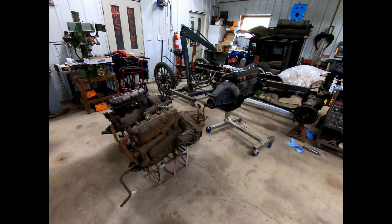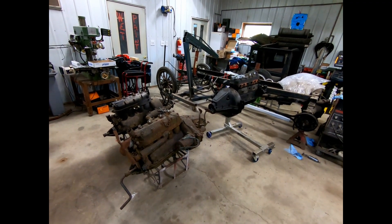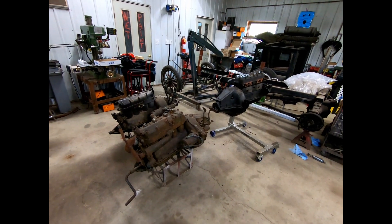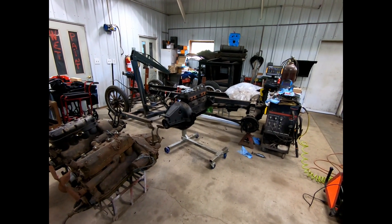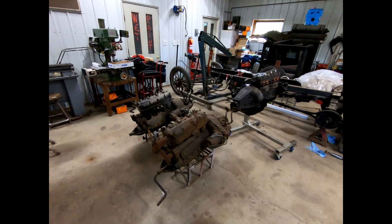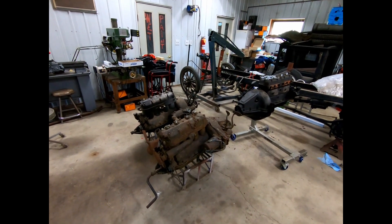Hi folks, welcome back to another episode of Solar City Garage. Today is another Model T Ford day — or Model TT. We've got the remnants of one sitting over there stuffed in the corner, and today we're trying to figure out the engines. Let's take a look.